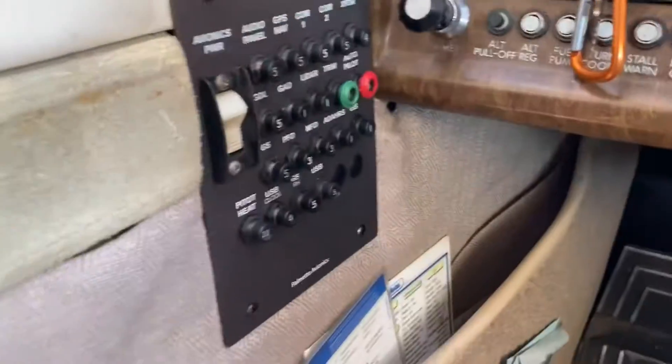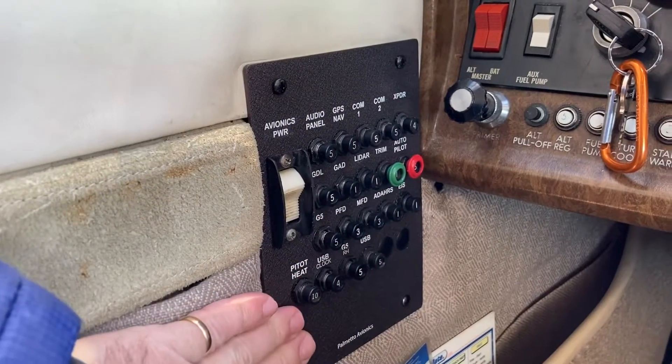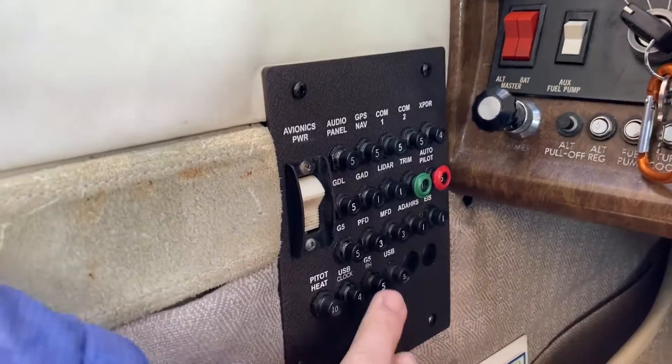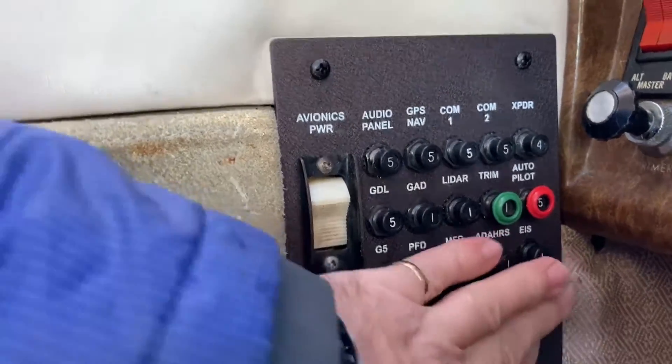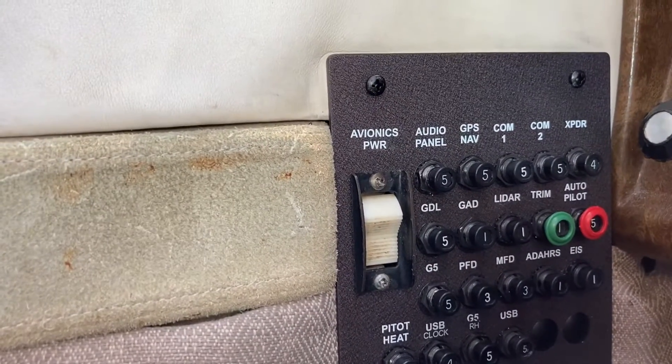Over here we redesigned the breaker panel. I've got all of the avionics lined up, and down here we've got all of the PFD breakers. These are all on main bus, and this is the avionics bus with the avionics bus switch here.